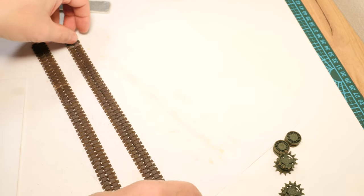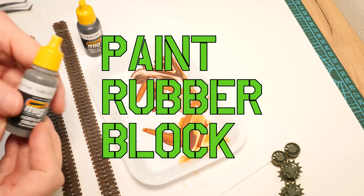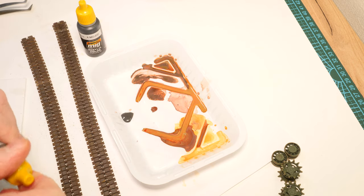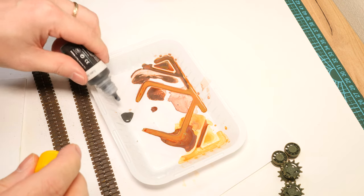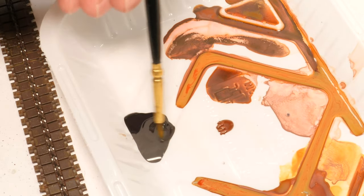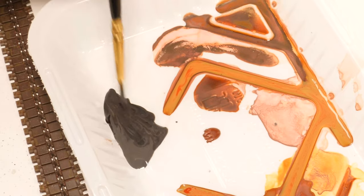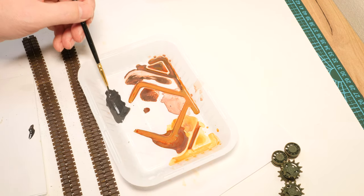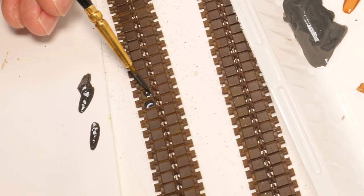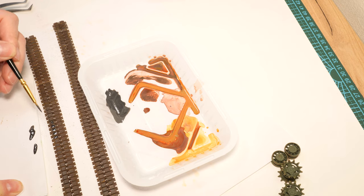Moving on - we need to do the rubber pads. I'm taking satin black and rubber-and-tires gray and mixing them together. The gray alone looks great for abandoned vehicles, but we've got an operational vehicle so we'll go halfway in between. Make sure you offload your brush and then carefully paint every single part - rough application first, then tighten up later.